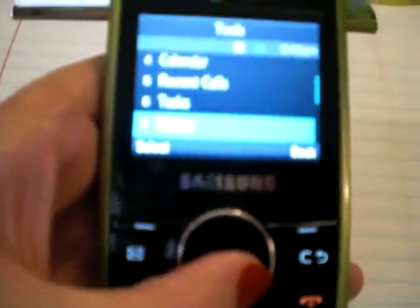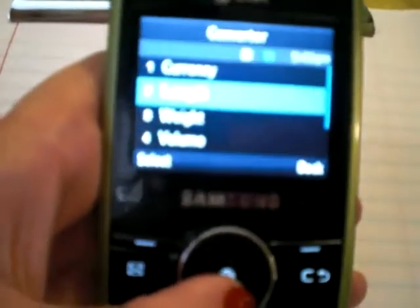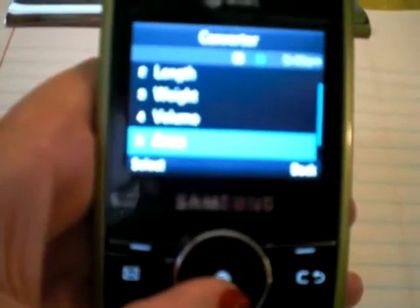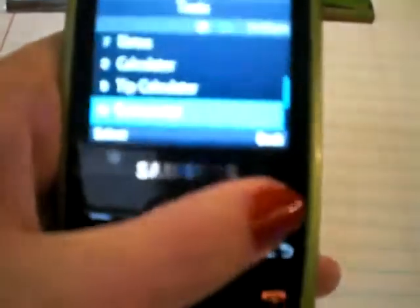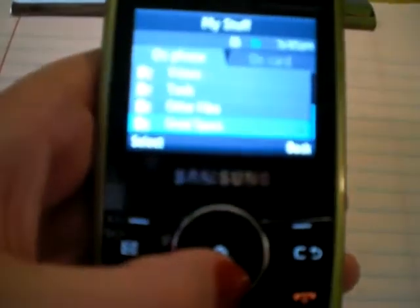I'm going to go to the converter. You have your currency, length, weight, volume, area, and temperature. Pretty nifty little handy tool here.